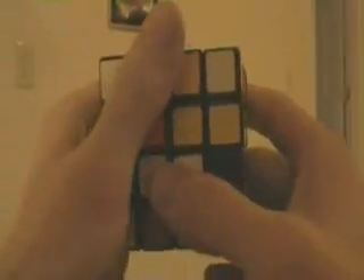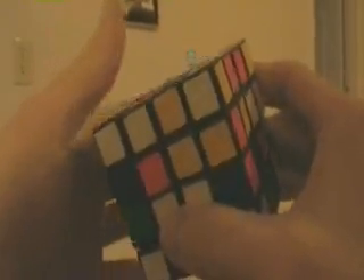Now, at this point, I'm going to put all of the edges that I can trivially get in place. I'm not going to go through any reasoning of why I move what I move.